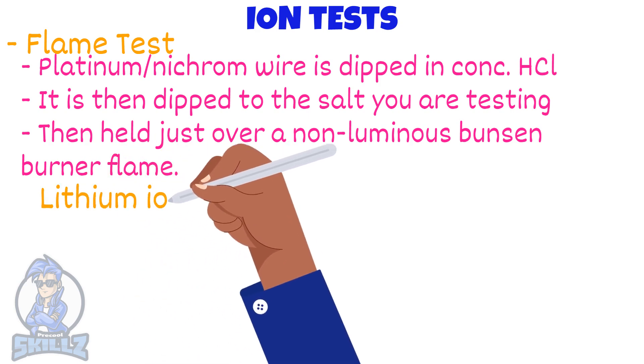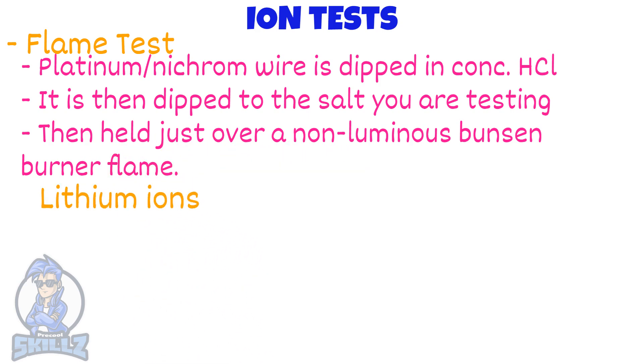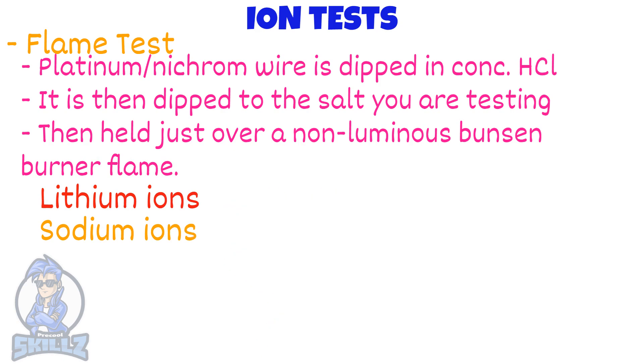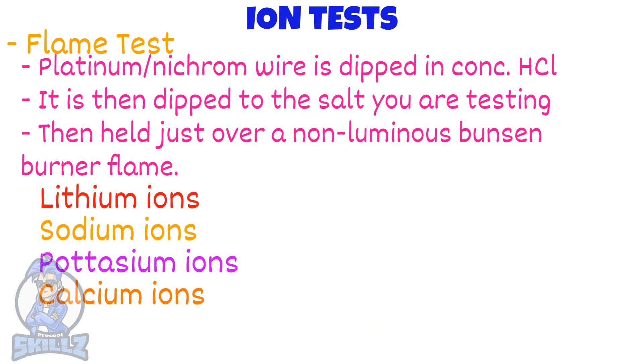If lithium ions are present, the flame will turn red. Yellow indicates the presence of sodium ions. Lilac means potassium ions are present. An orange-red colour means calcium ions are present, and a blue-green colour shows that copper ions are present.